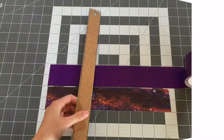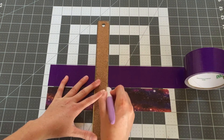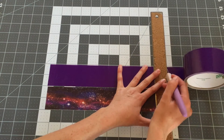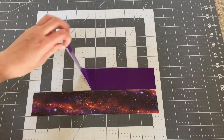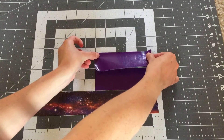The first thing you will want to do is cut out two pieces of duct tape in your inside color and two pieces of duct tape in your outside color that are all 5½ inches long. Then take your inside color and stack it up to be 3½ inches tall.